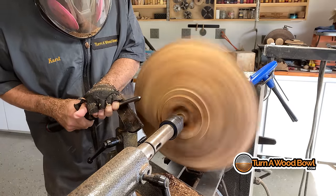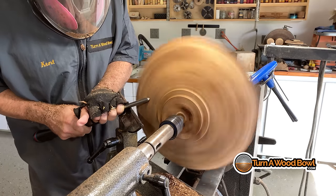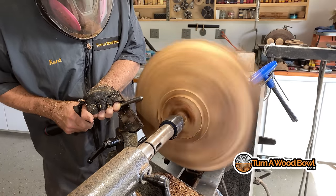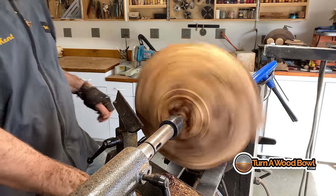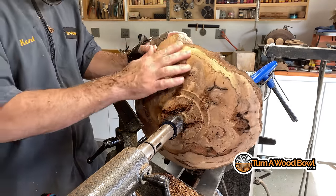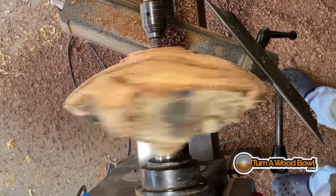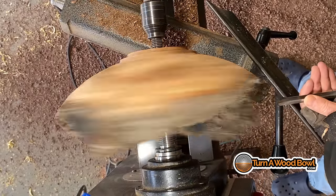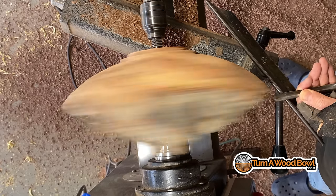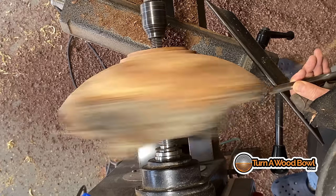A burl is kind of like a growth — almost like a tumor that grows on the side of the tree, and it's kind of random like that too because there's no pattern to it, no rhyme or reason. It's almost like what cancer is — cells that basically just reproduce randomly and don't follow an organized pattern.